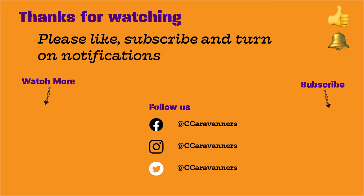Follow us on social media. Thanks for watching — we hope you liked what you saw. Please like, subscribe, and turn on notifications. Bye bye!